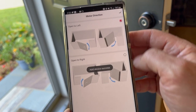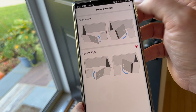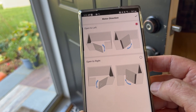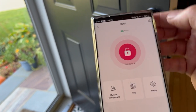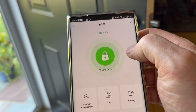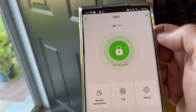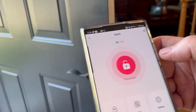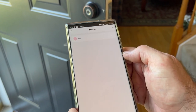Then you have to tell it which way the door swings. Ours opens to the left. That tells the motor which direction to go, because you can put this on either type of door. Then it says it's locked, and I should just be able to press that and — there, I unlocked it. That's how easy it is to add.